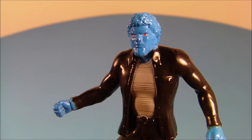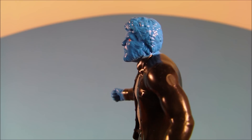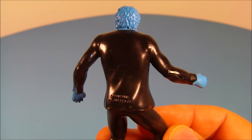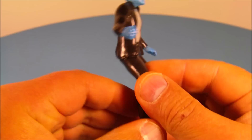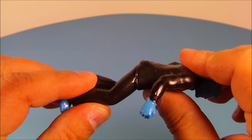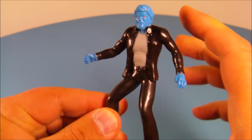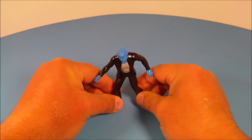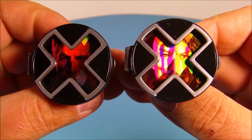Next up in the set is Beast — look at this guy, how awesome is this! Very impressive. I think I like it a little bit better than the Magneto figurine. Again, same as Magneto, there is no articulation or movement — it's solid plastic. It stands about the same height, about four inches, and it makes for a nice little display.